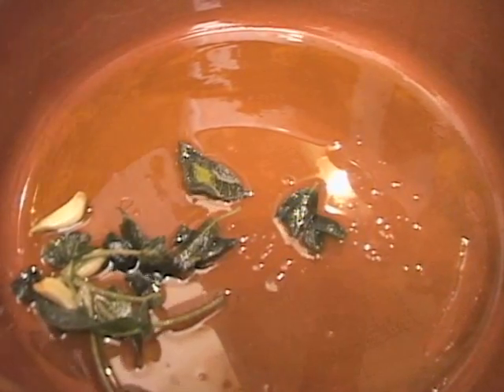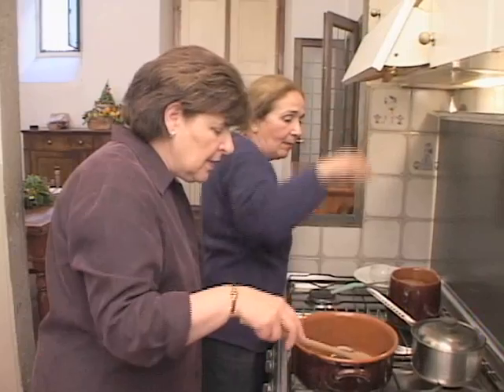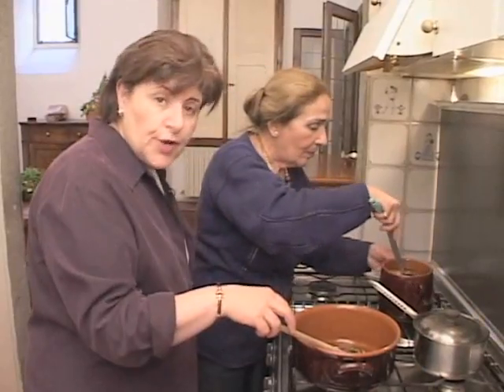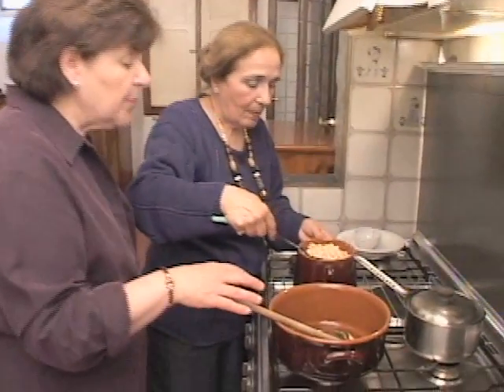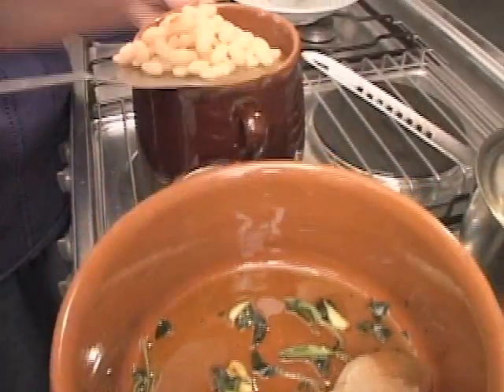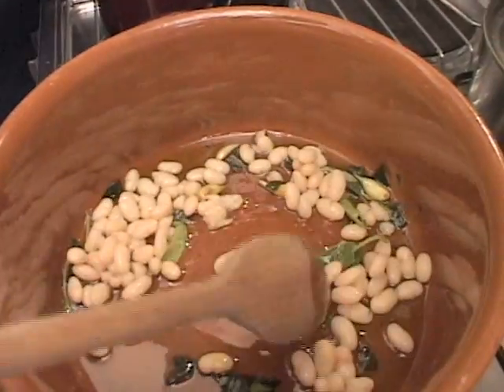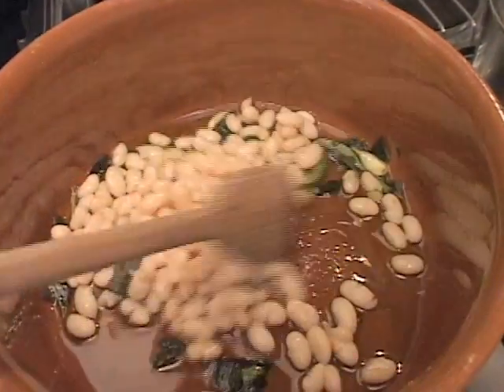Edith has the olive oil in the pan with the garlic and the salvia. And now she's going to put in those beans that have been dried and cooked — I just cannot resist, because look at how beautiful and tender they are; they melt in your mouth. They're like very creamy.